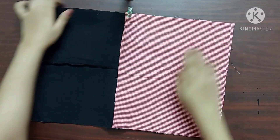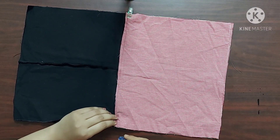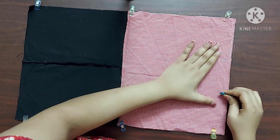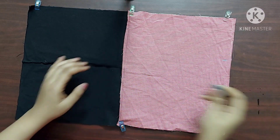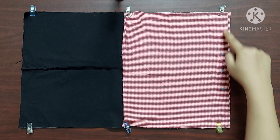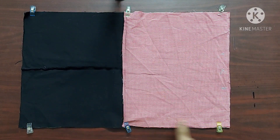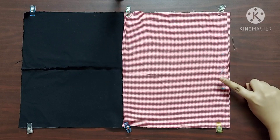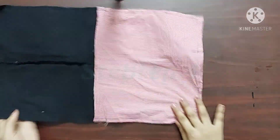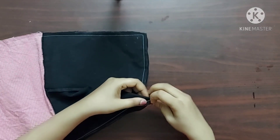Next let's move on to step 3. I'm using sewing clips to keep the seams one on top of the other. On the lining fabric I'm marking two points which are two inches apart. Now I'll start stitching from this point and stitch along this line until I reach the other point, leaving this space unstitched.